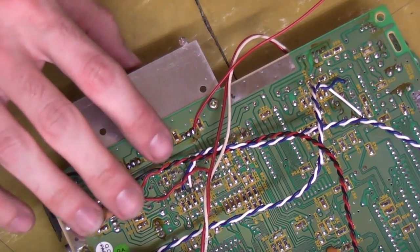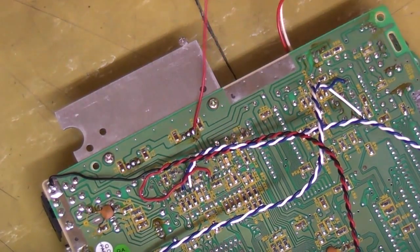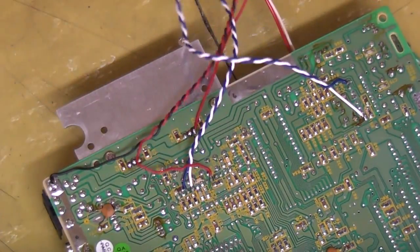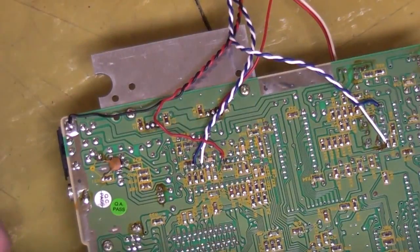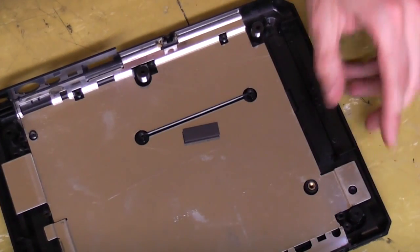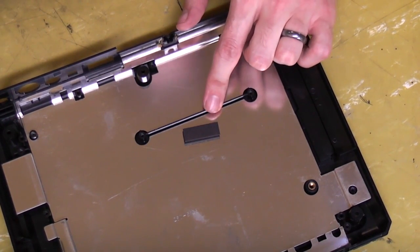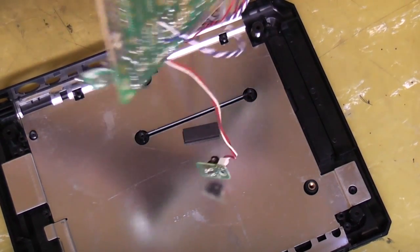Now we've made all our connections on the bottom of the board, we can actually sit this — well, what's currently a mess — back into the bottom of the chassis. You need to think about where your cables are going to go, and you don't want to have them running over anything where they'll get crushed once the board is actually back in.